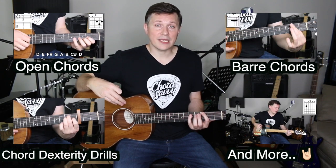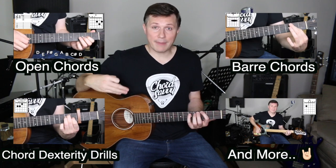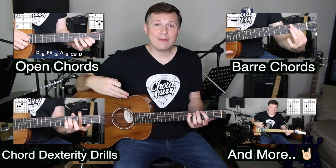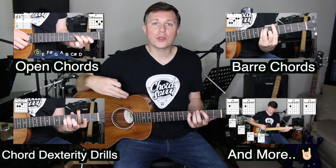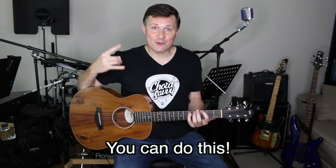For those of you that are beginners to guitar or have come back to guitar and just need a total refresher course, I would encourage you to check out the offers I'm sharing here through ChordsAvy, because when you make a commitment to yourself and put some skin in the game by buying a course, it makes you way more accountable to doing the work you need to do in order to learn guitar so you can rock on.